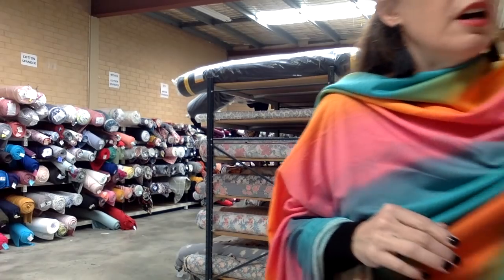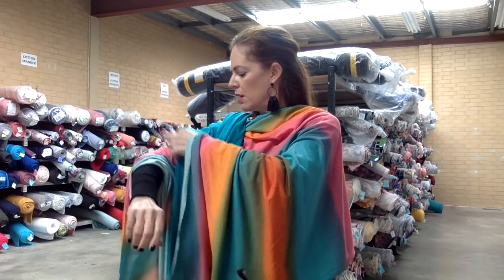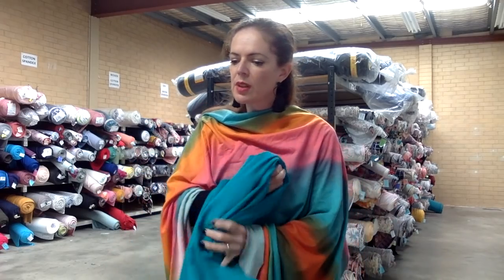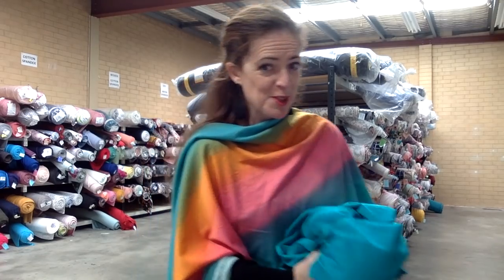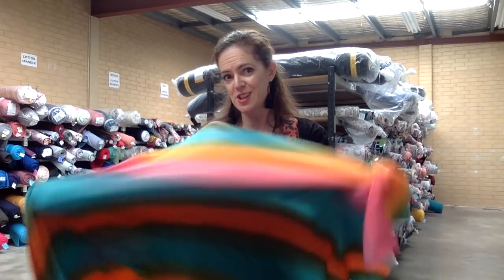And aquamarine — I don't have a card for this one so I just bought the whole piece. The aquamarine's pretty, isn't it? I've got to the bottom of my notes page and I've just tried to cram everything in, so now I'm having trouble reading them. So that's Bright Speckled French terry.